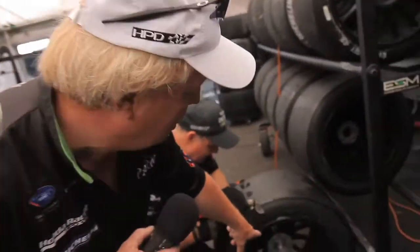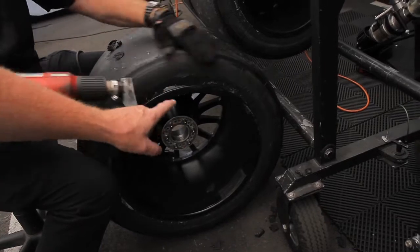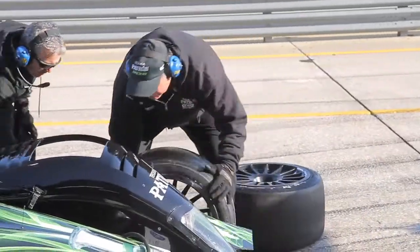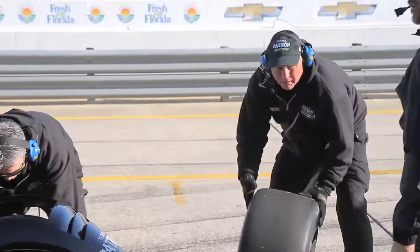We'll go through our tire inspection and lube up the insides. As you can see on the inside there are pegs. We'll go through and lube that inside so when the guys get ready to do their tire changes, the tire and the wheel itself slips onto the upright very easily, making for a quick tire change during our pit stops.